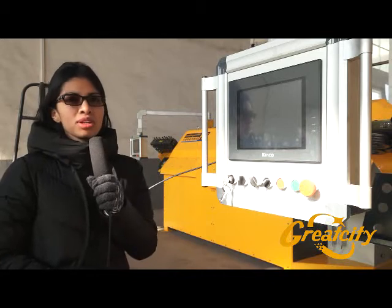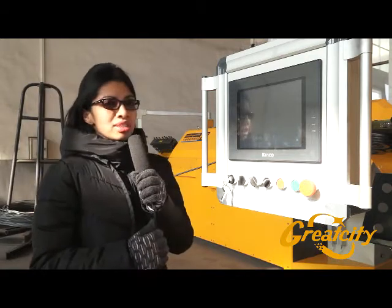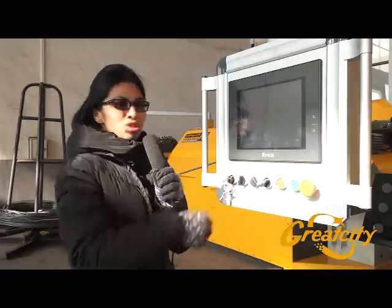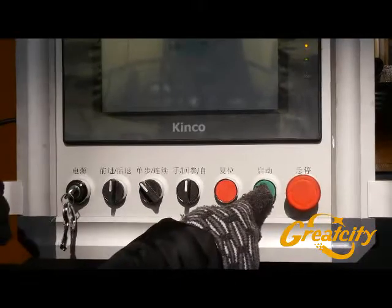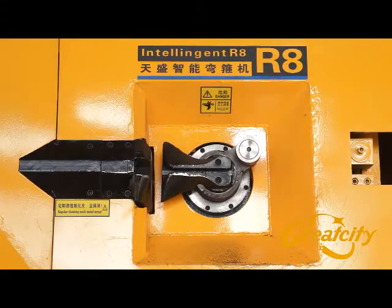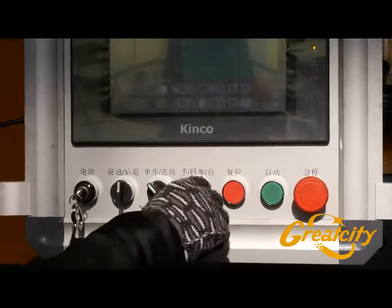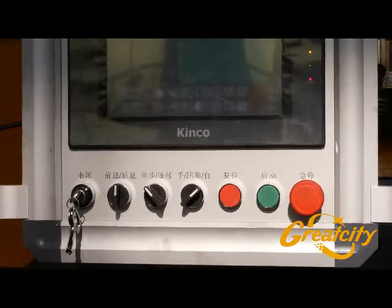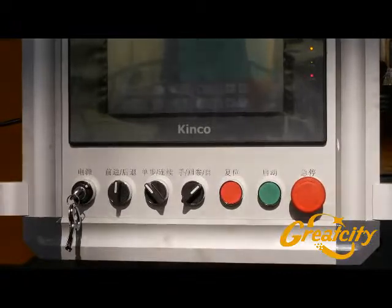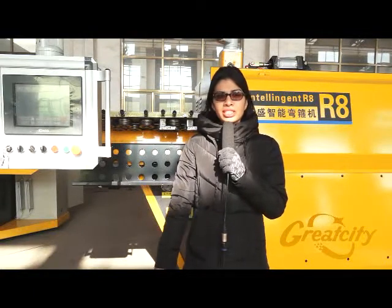We are now focusing on the PLC screen of the rebar bending machine R8. To start, turn the key to the right side, then turn the third button in the middle, and press the green start button. This operation controls the rotative equipment for bending the wire. Then turn it to the right for automatic operation and press start again — the machine will work automatically.